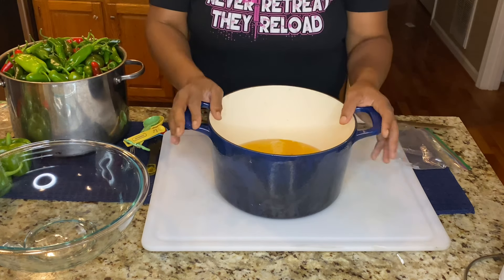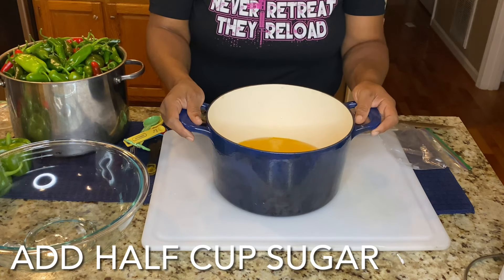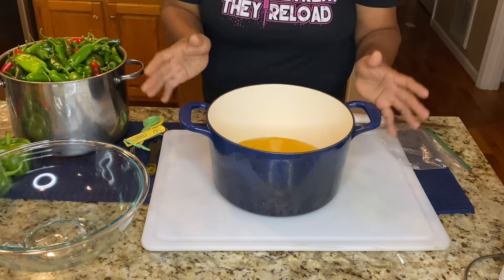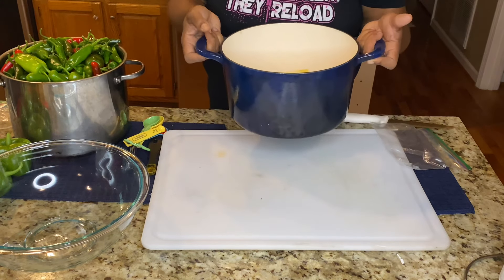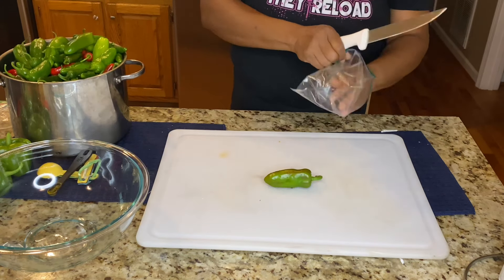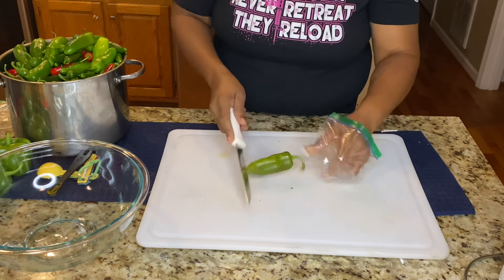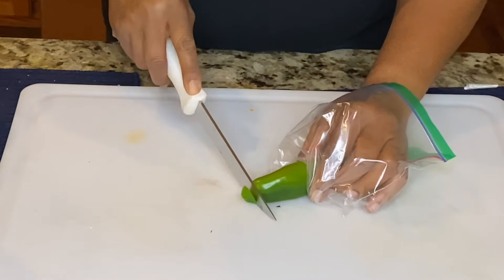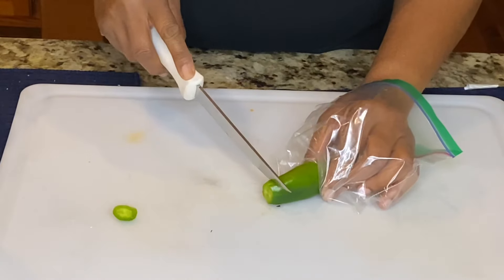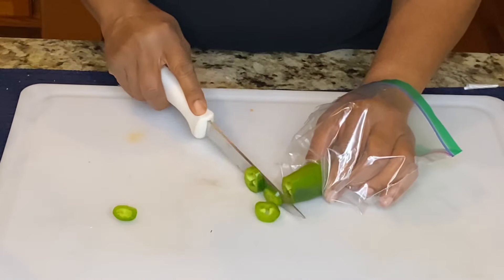I will add my garlic directly to my jars. Take this, put it on the stove, bring it to a boil, bring it back down, and let it simmer while you are getting your peppers together. You're going to see how this works with the bag. Cut the tip of the jalapeño pepper off and then just slice about an inch.